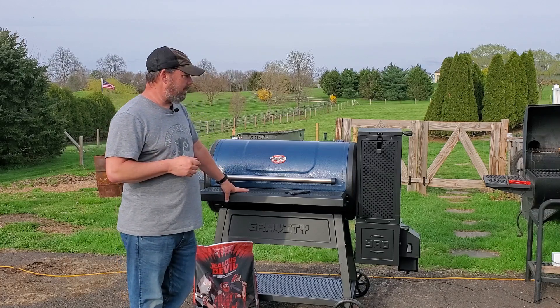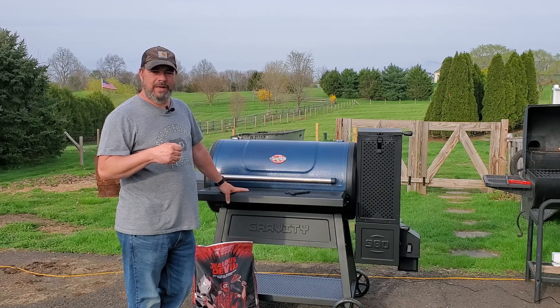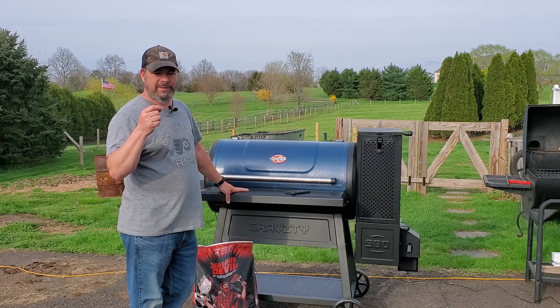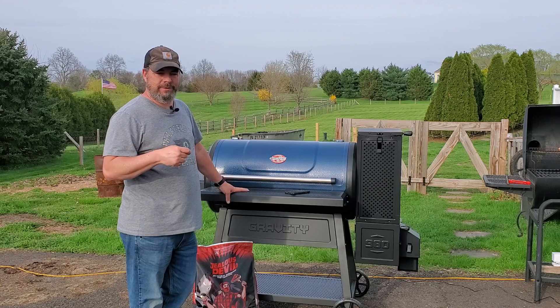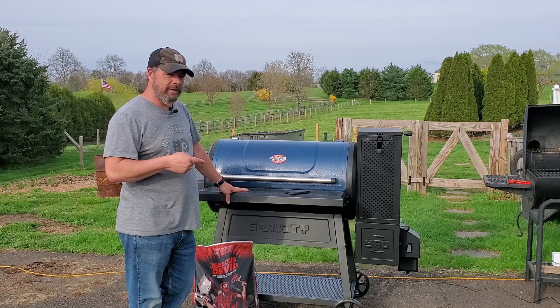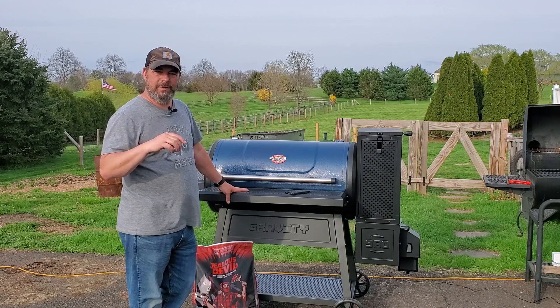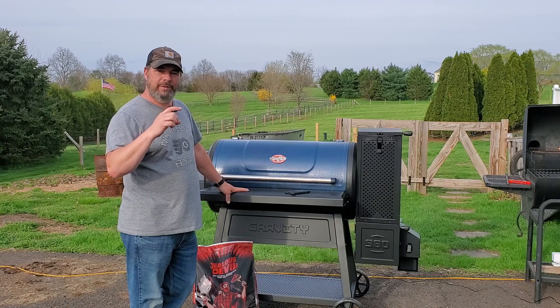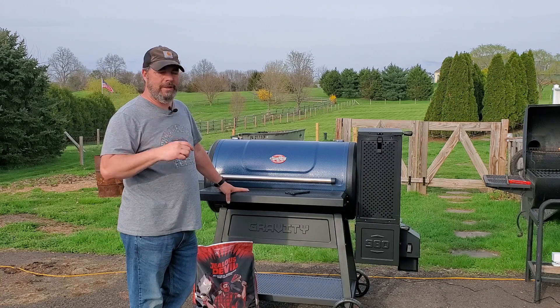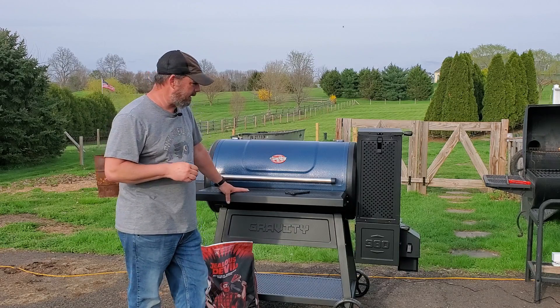When I was doing chicken breast last night, I had it set to 350, and I saw it swing from 367 down to about 342. When it would hit 342, the fan would kick on until about 347 or so, and then it would kick off. And then it would carry up to about 350, 352, 353. So you're going to see that on this as well. Yeah, it holds temp pretty well.